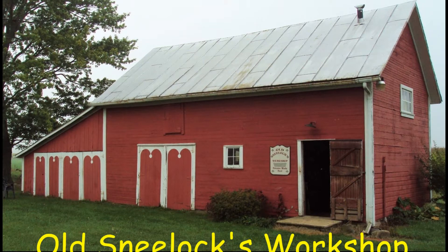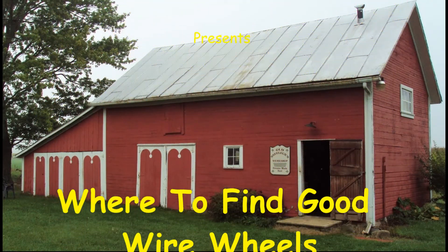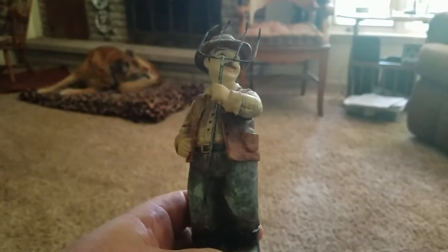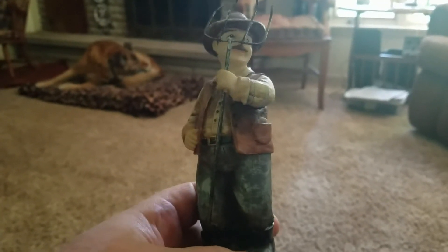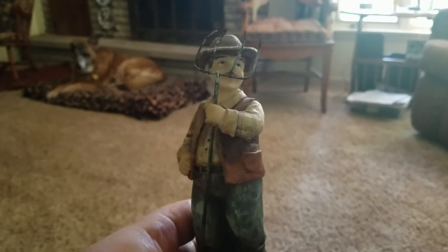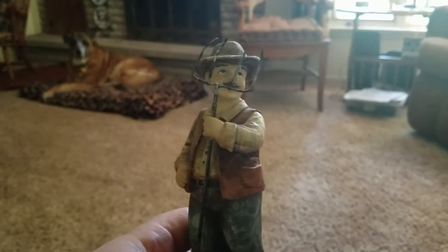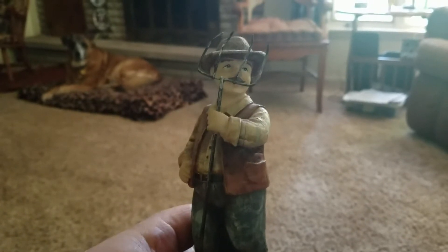Hi, I'm Old Sneelock. Welcome to another episode of Old Sneelock's Workshop. This is part of the Thomas Sneelock Apprenticeship Program Educational Series, in which I try and teach Thomas everything I know. I don't know if I have enough time.